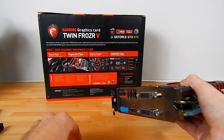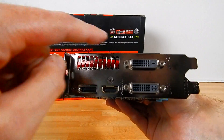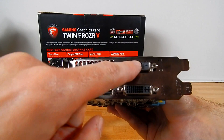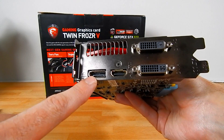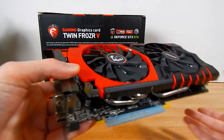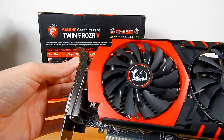We'll just do a tour of the card starting with connectivity. Removing the dust covers, what we have is dual DVI and DVI-D with a single HDMI and a single DisplayPort.